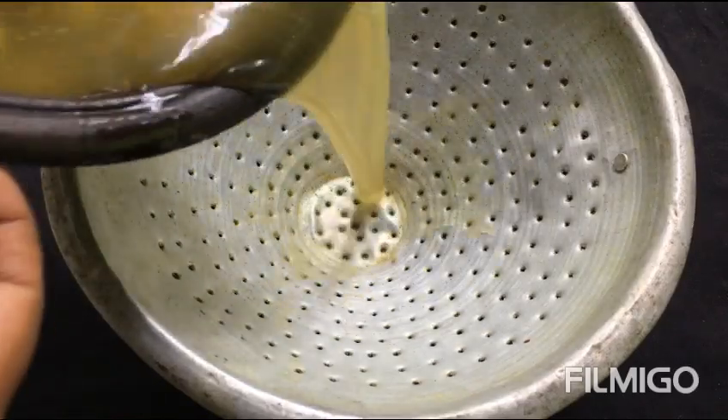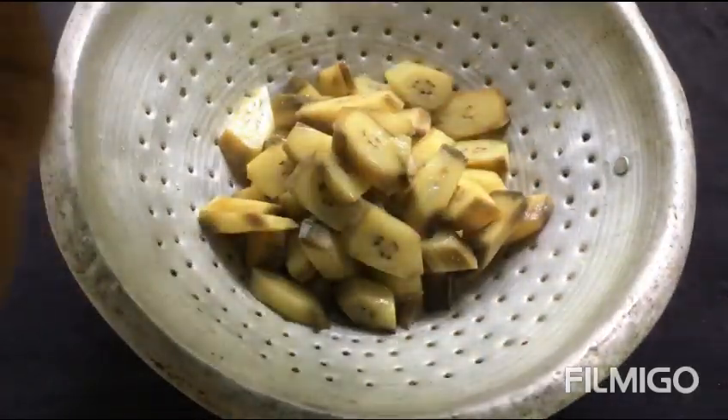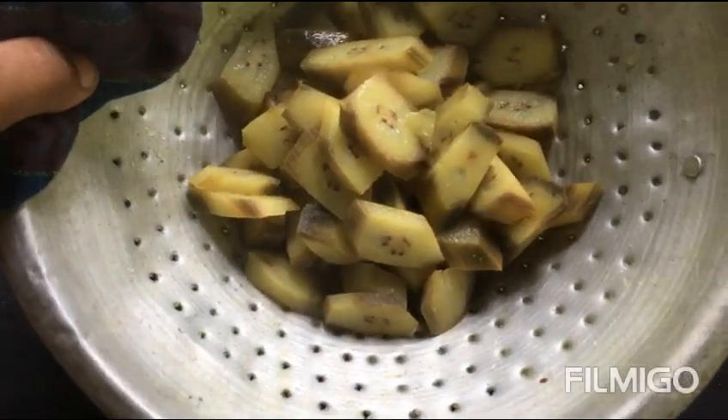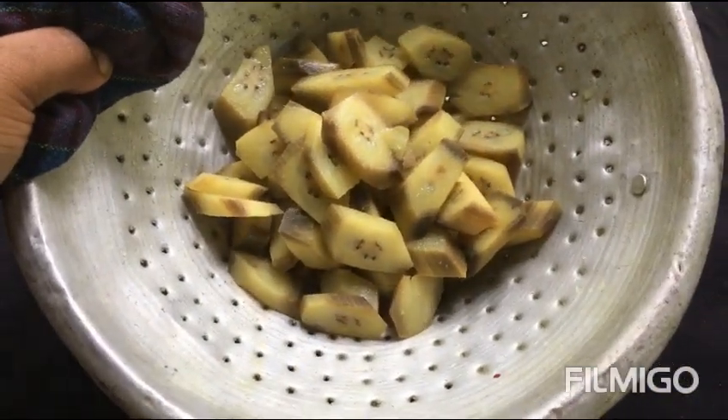Okay, I'm going to have to mix it up. I'm going to mix it up.